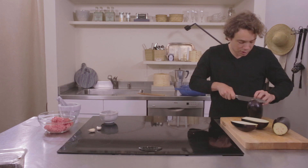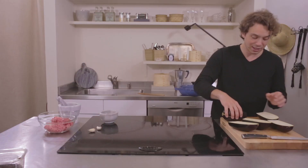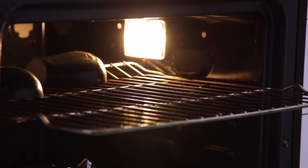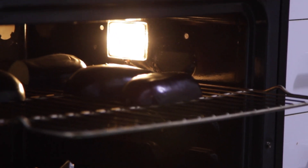We're gonna make our baba ganoush. We're just gonna cut them in half lengthwise. When you see that there are not a whole lot of seeds, that means there's not a whole lot of bitter — less seeds, less bitter; more seeds, more bitter. Now we can take these guys and put them under the broiler: high heat, skin side up, so they catch on fire. Keep the door shut so that the garlic roasts as well.